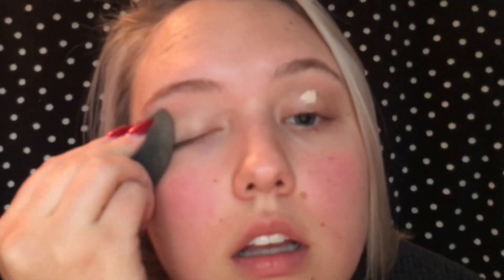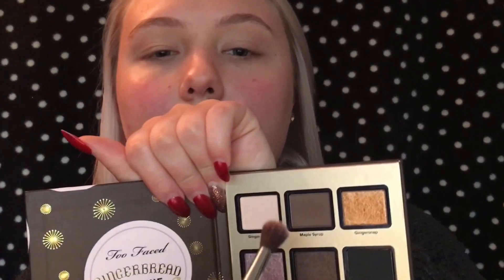So first I'm going to start out by priming my eyelids with this Tarte Shape Tape Concealer. Since we primed our eyelids, I'm going to go in with just a nude shade on my eyelids, so the concealer is set and doesn't crease.